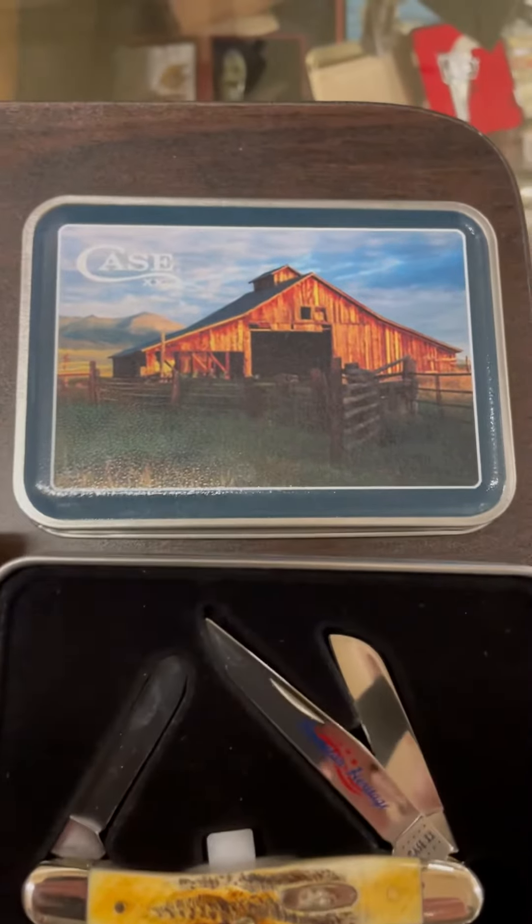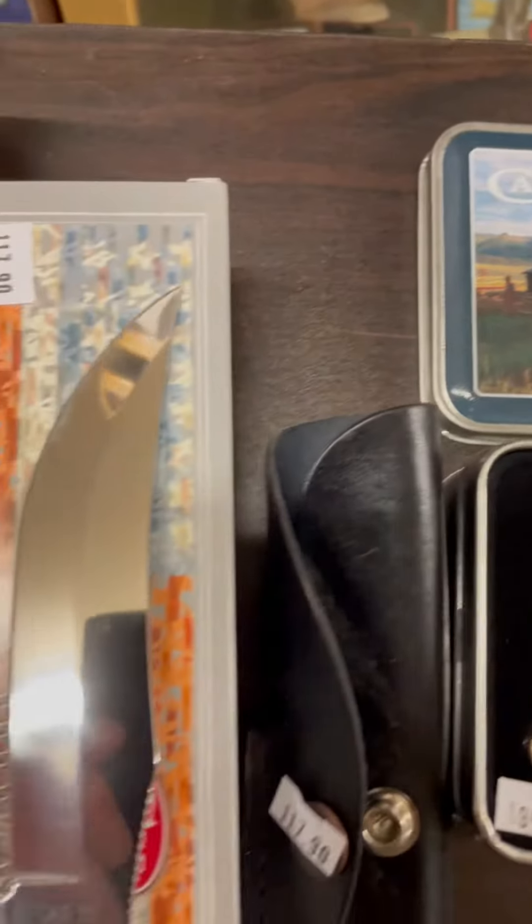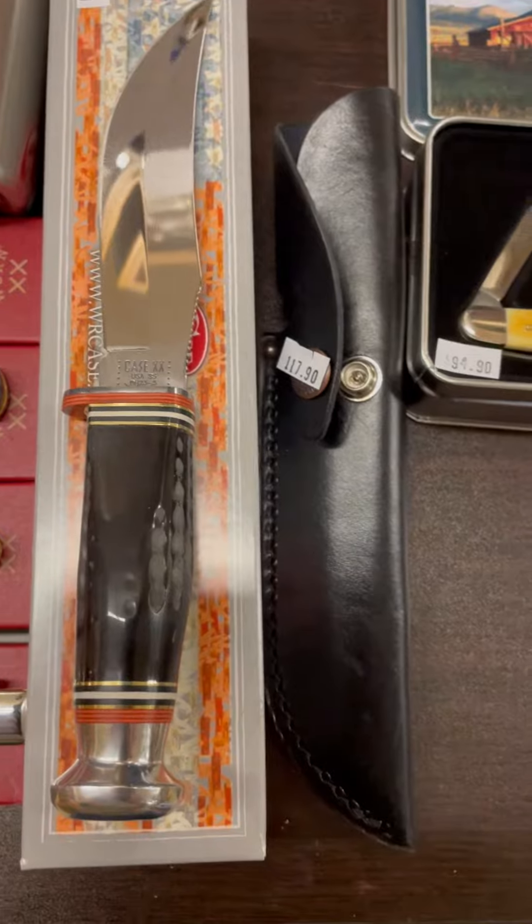Look at a beautiful picture on the top of that tin of that old barn. As I scroll over, you will see a buffalo horn fixed blade with a nice black leather seat.